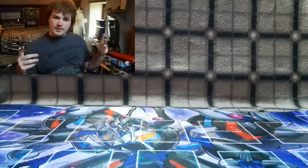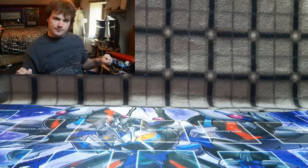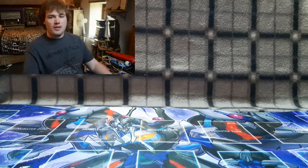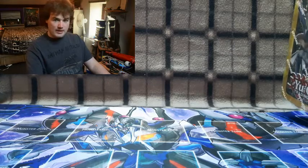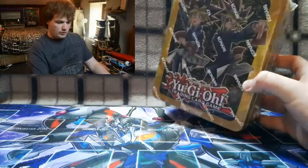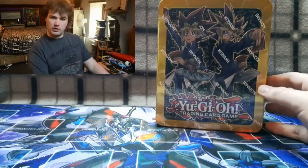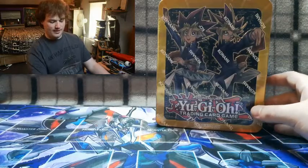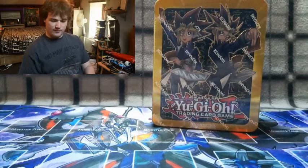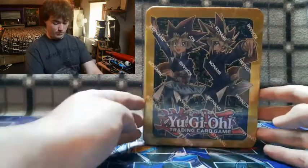What's up YouTubers, it's time for another Yu-Gi-Oh box opening video! Today the box we're opening is the Yu-Gi-Oh 2017 Yugi and Yami tin. Before we break into this box, we may as well take a look at it because this is an absolutely lovely box.